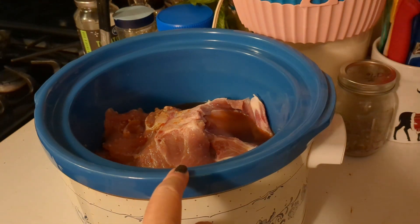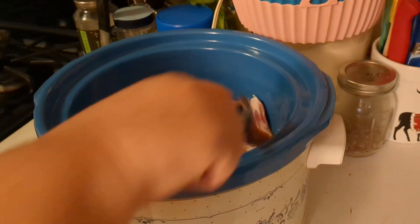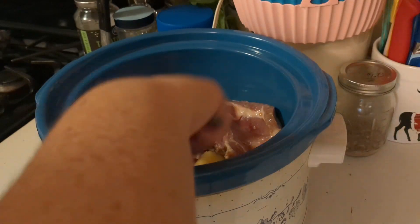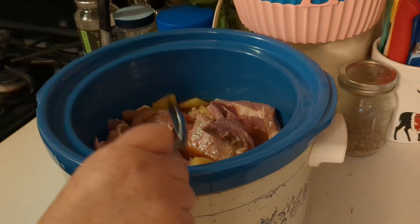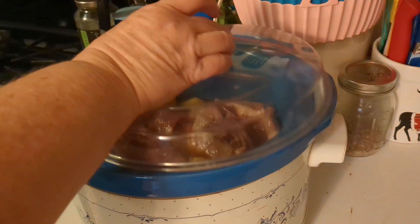Not only do we have this in the crock pot, we also have one going into the freezer. Now I'm going to bring over the spoon I was using and get this mixed up, because I want those pork chops to be coated with the sauce. They will break down and I'll come back and stir them every once in a while for the next four or five hours. Now we're going to put the lid on and start it on high.